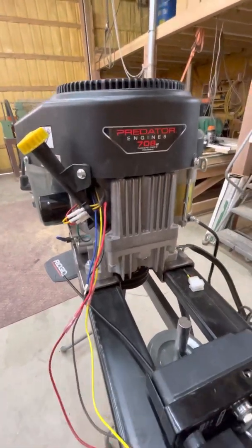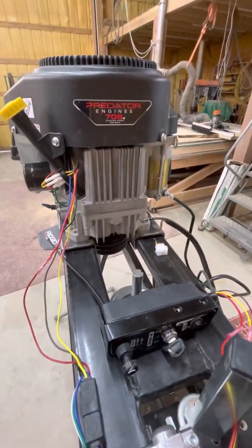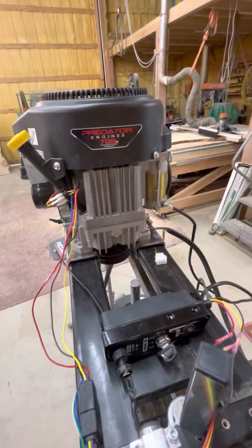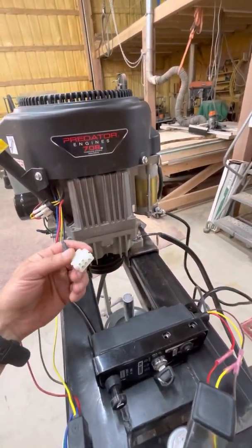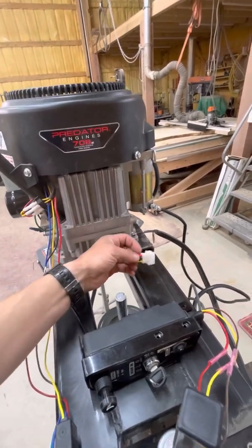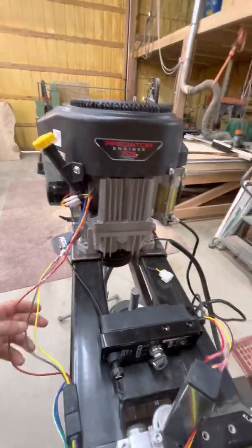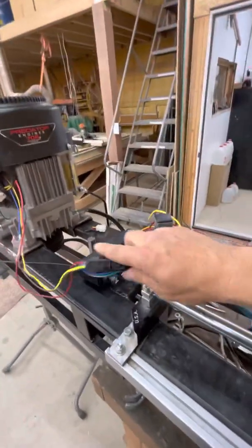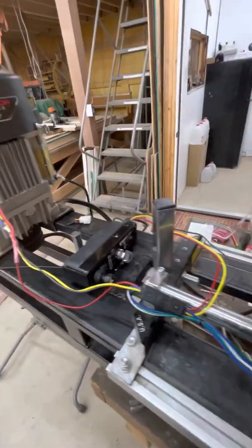This video is going to be about wiring up an ignition onto your 708 Predator. These motors do not come with an ignition. They do come with this junction block. I went ahead and cut that off and spliced the wires together. The only thing I've done differently is added a quick disconnect wiring harness, just because if I ever need to remove the motor later, I can.